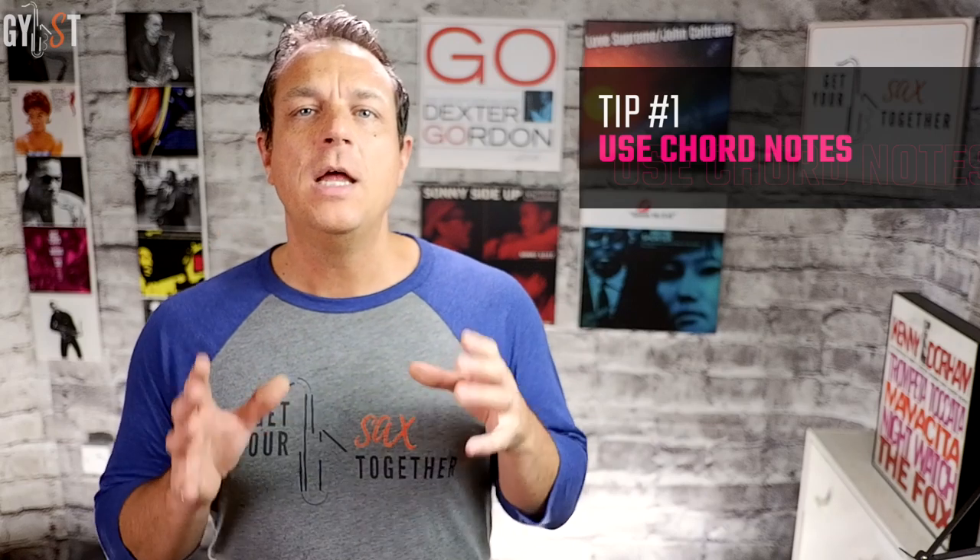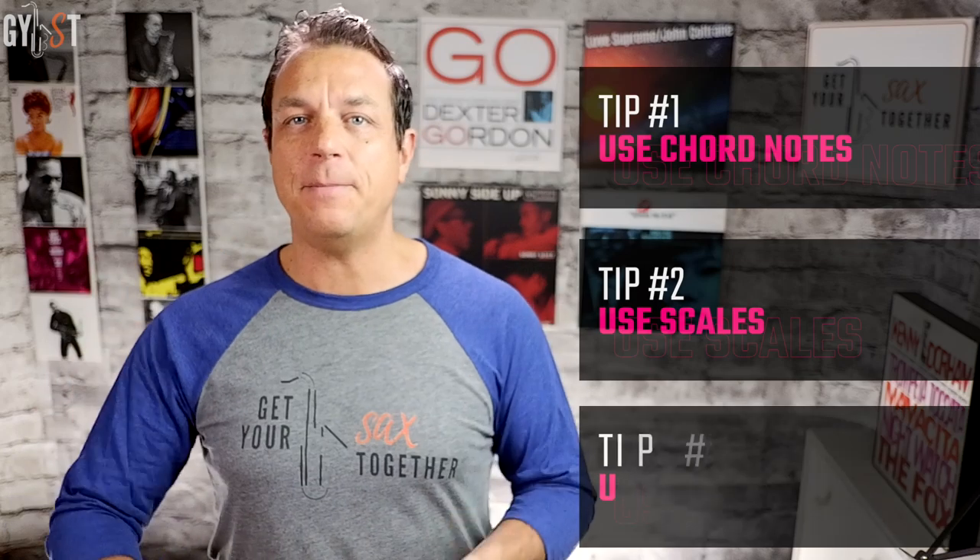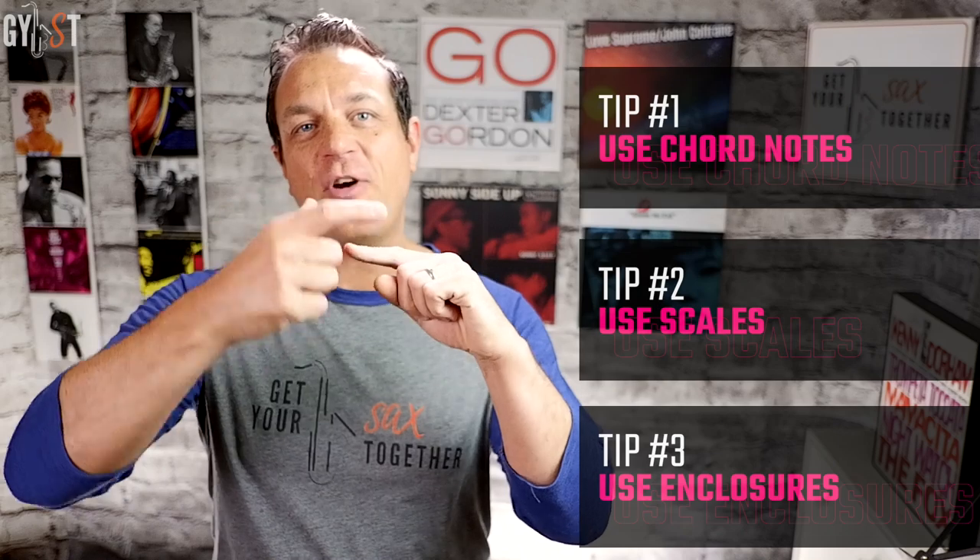As you can imagine, you could spend the rest of your life exploring what to play on two-fives, but let's just cover three tips that will give you the biggest bang for buck. Number one: use the notes of each chord. Number two: join up the notes of the chord with the major scale of the key. And number three: use enclosures to frame chord notes.